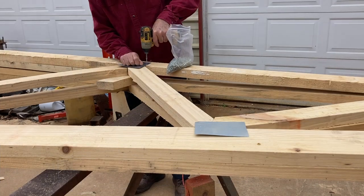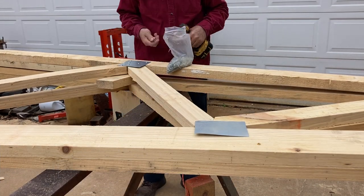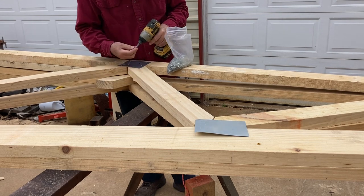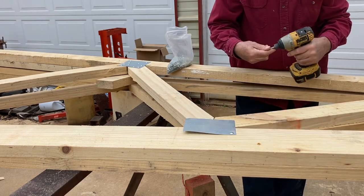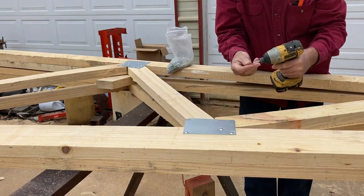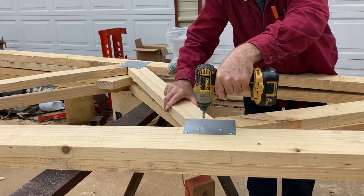After I came up with a truss design that suited me, I built the first truss as accurately as possible, pulling strings along the boards to ensure that they were all straight. I then used it as a pattern, laying all the rest on top of it, screwing them to the pattern and adjusting them where necessary.